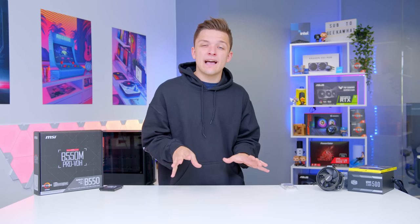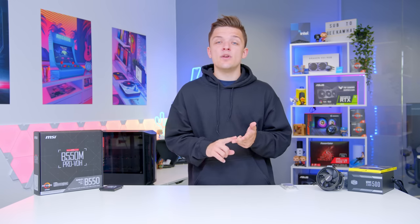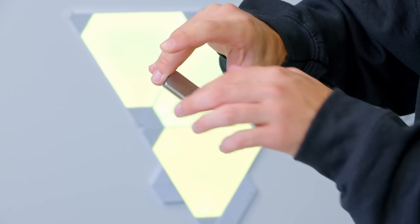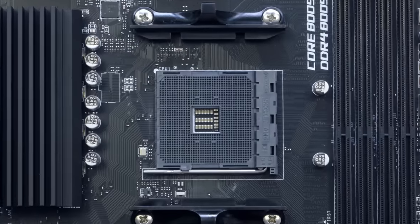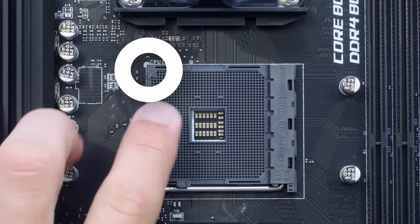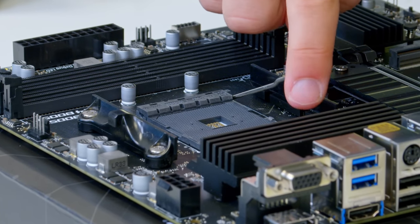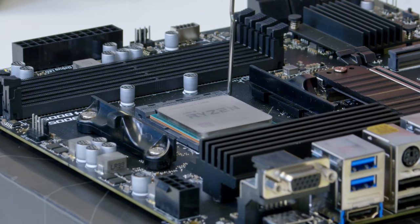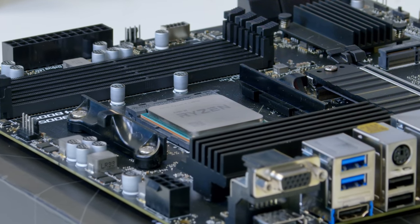Let's cover off the build process now and show you how to put the system together. We'll be starting off with the motherboard, CPU and RAM. To install the Ryzen processor, carefully remove it from its plastic sleeve and locate the little golden triangle on the bottom left corner of the chip. Match this triangle up with the triangle on the top left corner of the CPU socket. Pull up the arm on the socket, line those triangles up, drop the processor into place — be nice and gentle as it is very delicate — and then pop the arm back down.